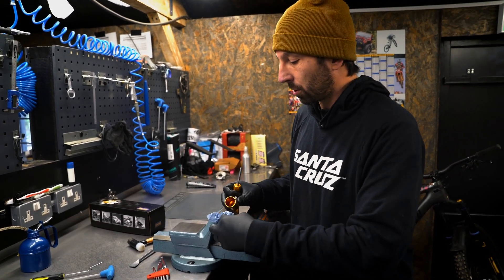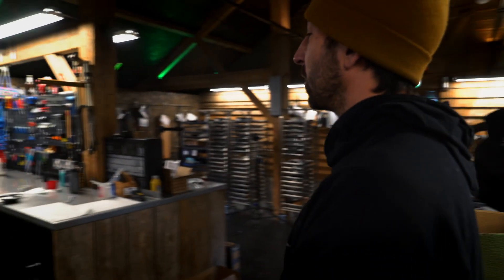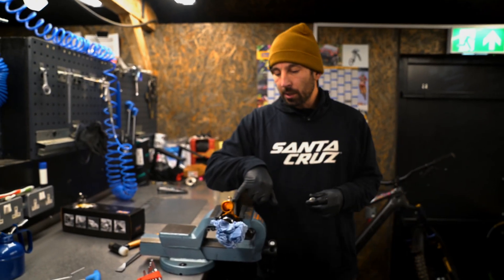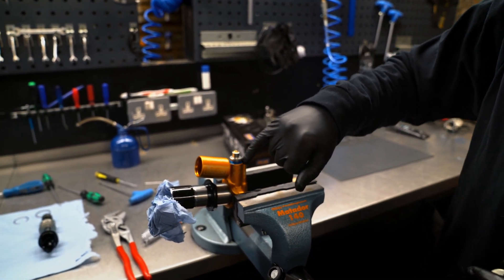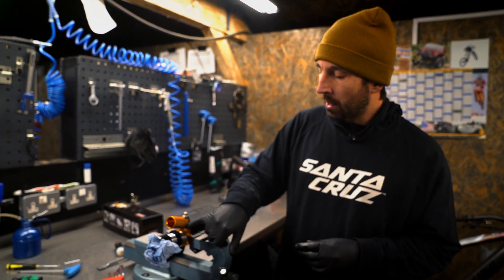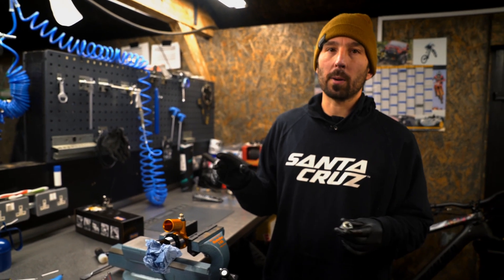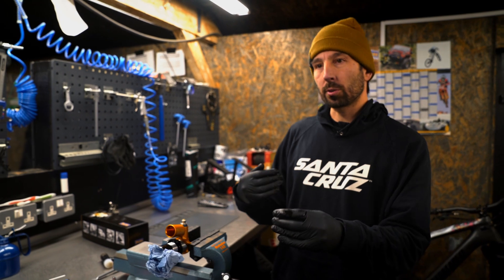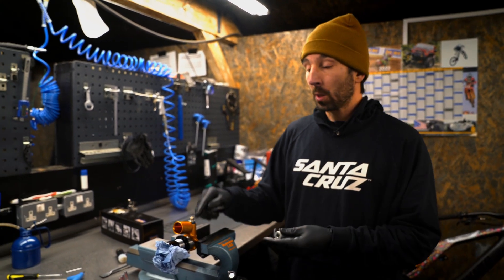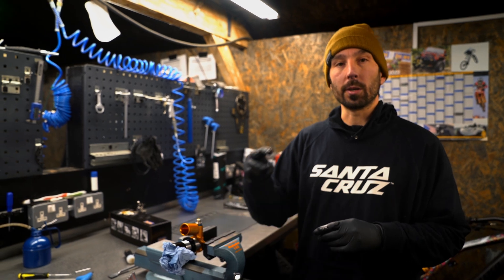We're on to specialist tool number two — the Ohlins turret tool, the one that looks like a castle. You can see on this it's got a blue valve. This blue anodized valve denotes that this assembly has two settings of high speed and then the last setting is like a pedal platform. The gold version has three settings of high speed and no pedal platform. You usually find the blue valve on shorter stroke shocks for enduro, and the gold valve on longer downhill shocks. However, we can interchange them — so if you don't want a lockout on your shorter stroke shock, we can put a gold valve in and get three settings of high speed.